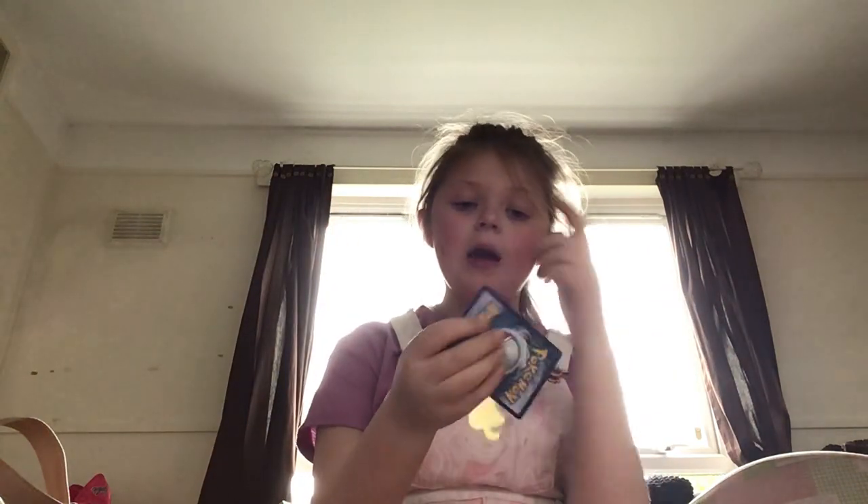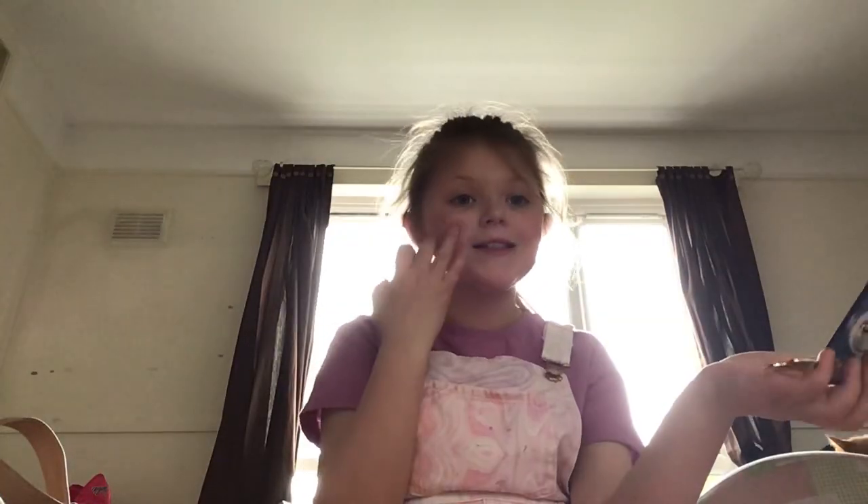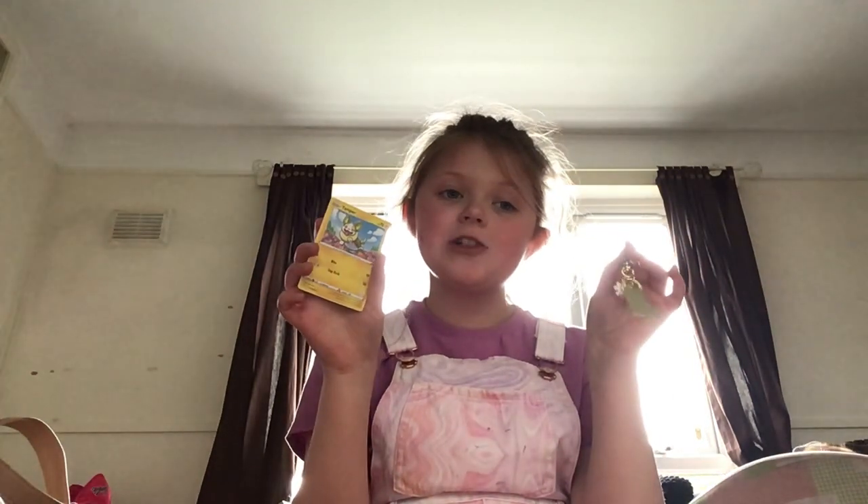But yeah, happy Easter everybody! I have some Squishmallows that I'm going to be reviewing the day after Easter because I'm not going to be filming on Easter. Maybe I'll be making a mystery bag in my next video — that's probably in about 20 minutes once I get all the supplies. But yeah, thank you all for watching and I will see you in my next video. Bye!